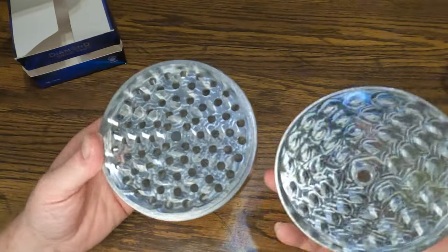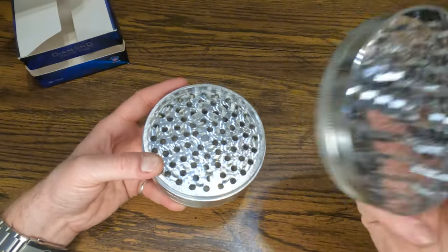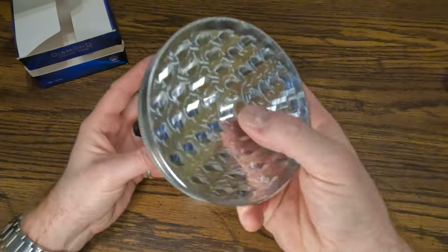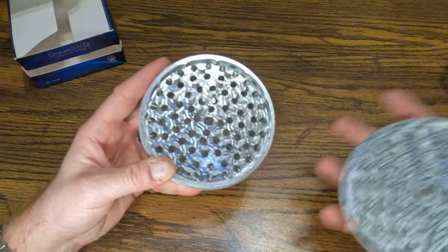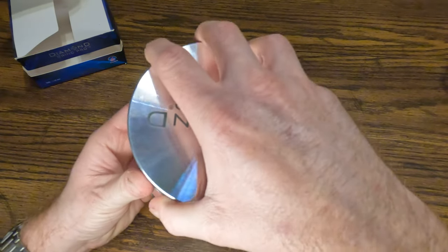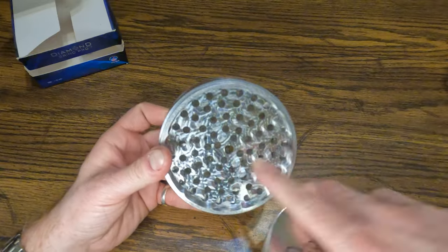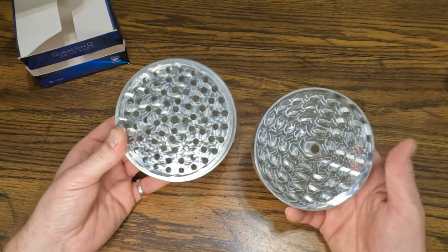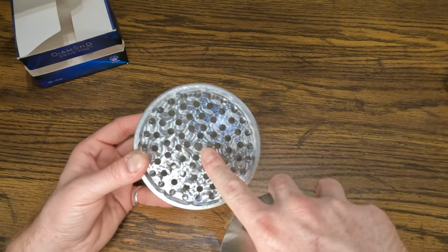The one thing I don't like about it is I wish this little dimple piece here were inverted. You have to load your cannabis around the edge or else you're going to mash it with this and have a bunch of gunk build up, and it's hard to turn. That's my major gripe about Diamond Grinders — not having this bump on the bottom like it should be.